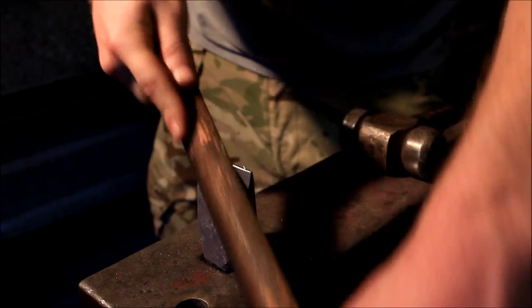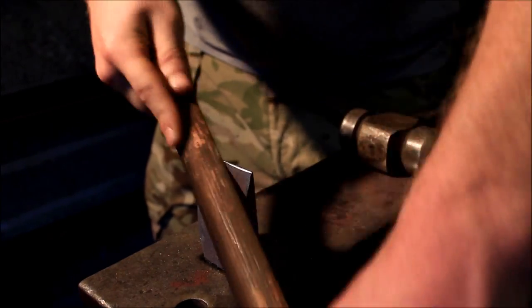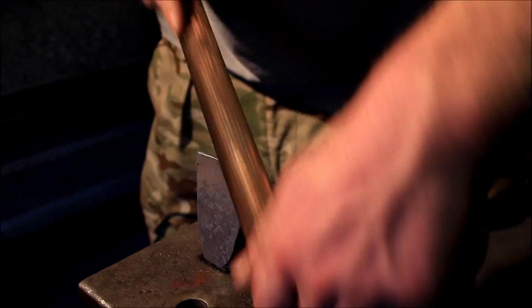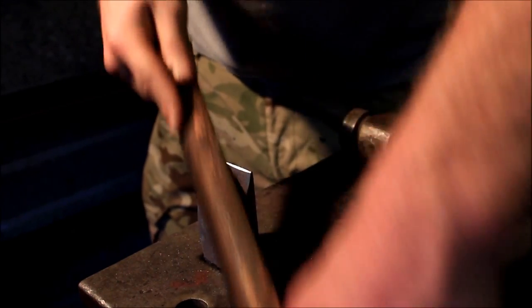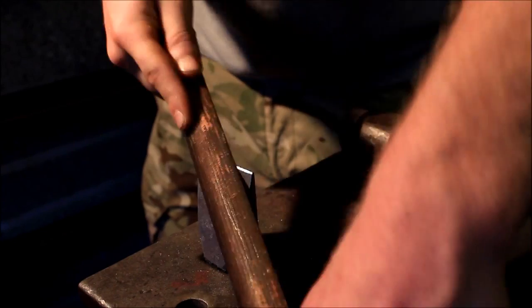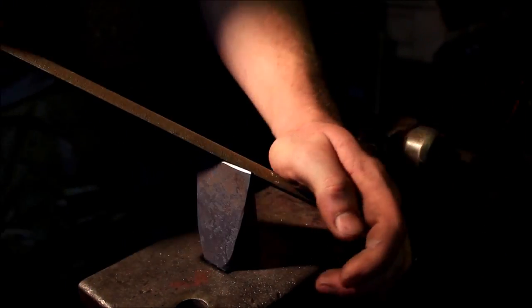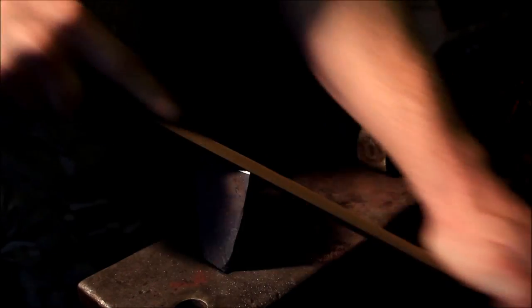That's pretty much finished. All we've got to do now is put a cutting edge of whatever you like — like a really steep angle, almost the same as the angle of the actual chamfer of the hardy cut-off, so it sort of follows it through.